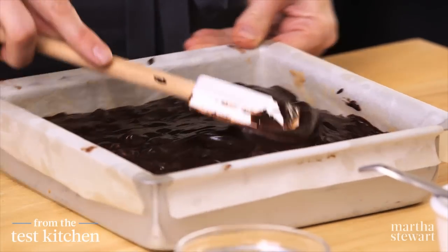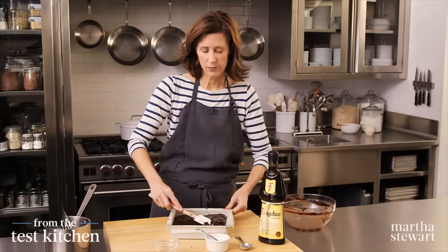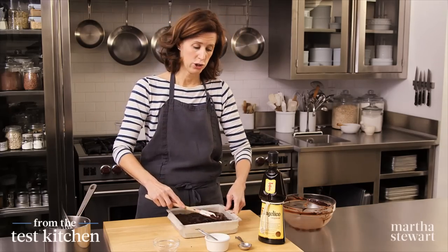This will just go right into the refrigerator. You can do this many days ahead — you could even do this a week ahead of time. Keep it covered in the refrigerator, and it will set and be firm in about two hours.